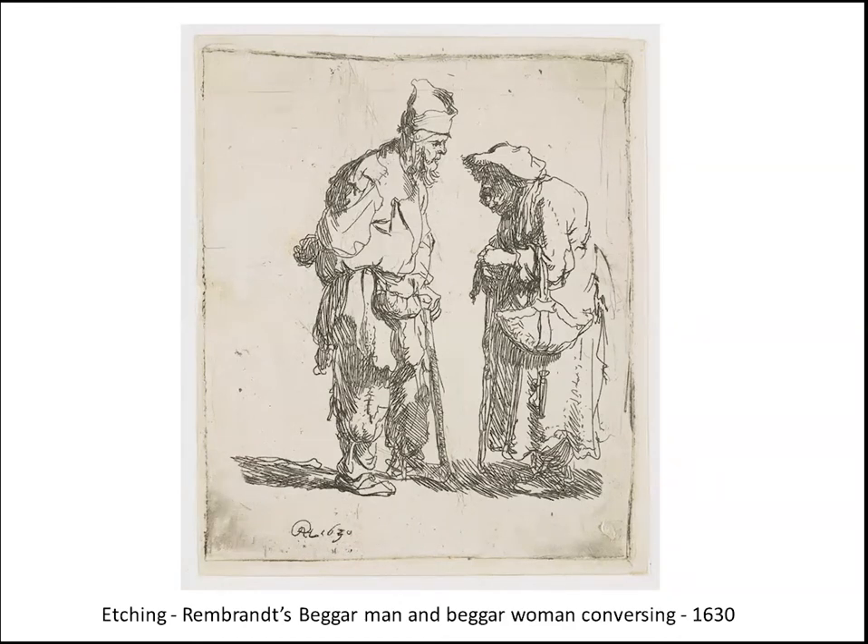That is a very simple etching, like this portrait here by Rembrandt, 1630. He did several of these beggar prints whilst he was still in Leiden — John last week showed you one where he'd used his own face on the beggar. Here we have the beggar man and beggar woman conversing, dated 1630. Its depiction shows the empathy that Rembrandt had with people fallen on hard times. The work of young Rembrandt shows a strong humanity, and that was something he never lost.